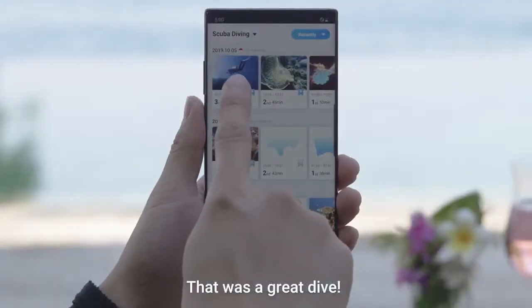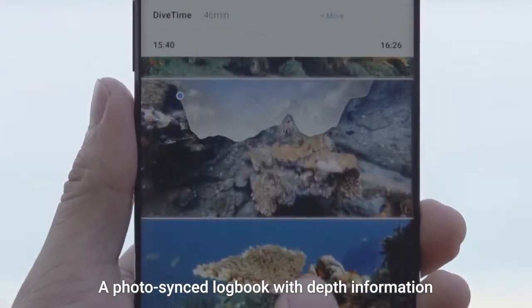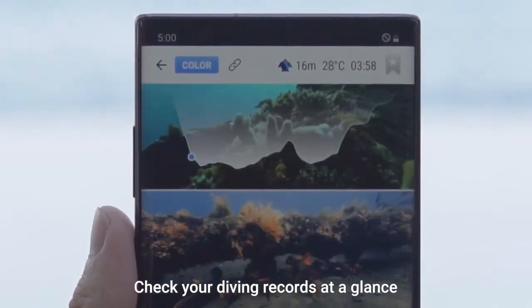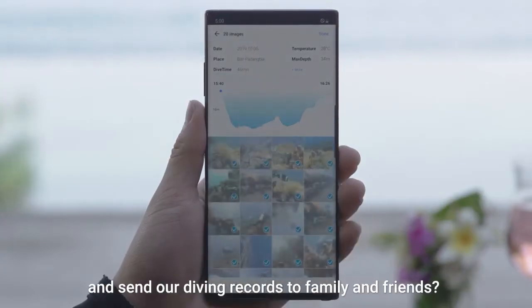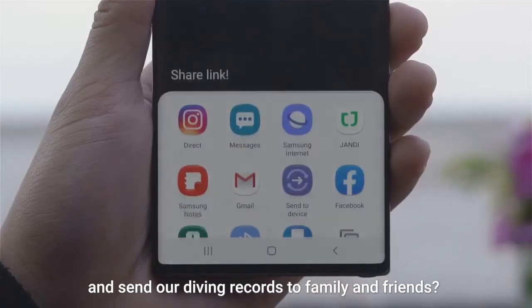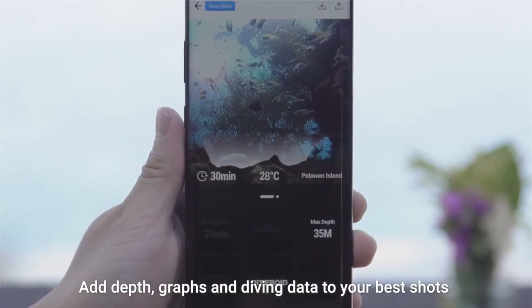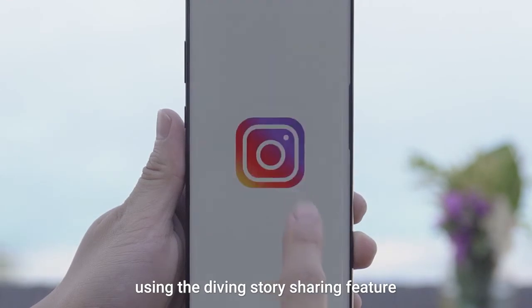That was a great dive! Let's take a look at the pictures we took today. A photo-synced logbook with depth information is automatically created. Check your diving records at a glance. Why don't we make a logbook link and send our diving records to family and friends? Add depth, graphs, and diving data to your best shots and share them on Instagram using the diving story sharing feature.